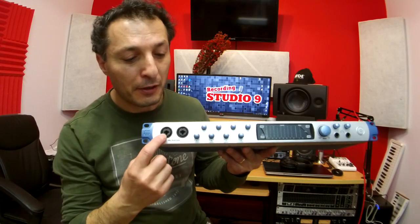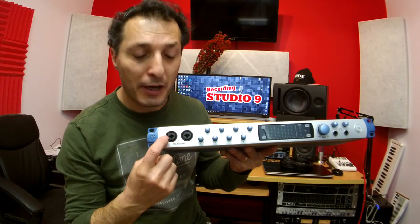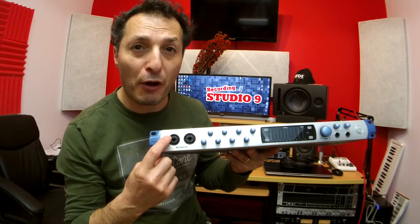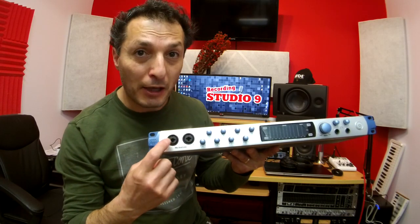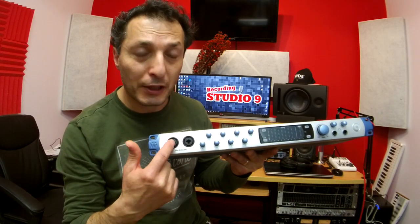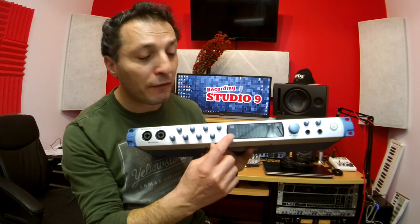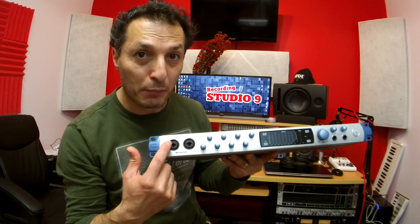At the front, we get input 1 and input 2, which are combination XLR and jack inputs. The XLRs can accept microphones, whether dynamic or condenser, and the jacks are by default high-impedance instrument inputs. So you can plug your electric guitar or bass guitar directly in without any DI box, and with a flick of a switch they turn into line level inputs as well.